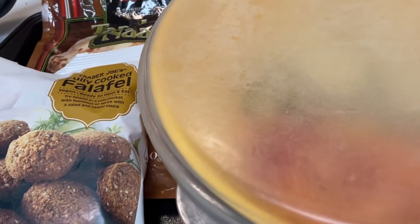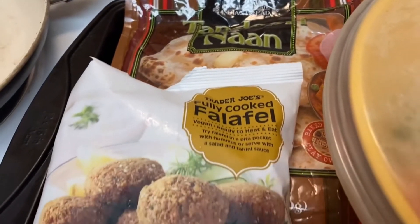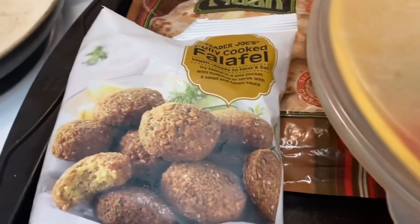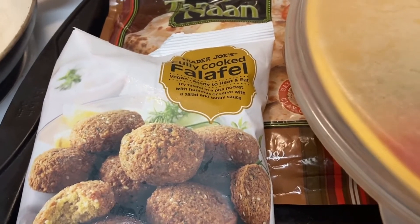Welcome back to my kitchen. Welcome to the music. We love Trader Joe's. Most of this is Trader Joe's food, and I'll explain in the video, most likely with the screenshots.